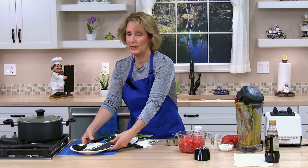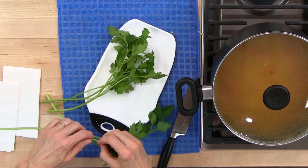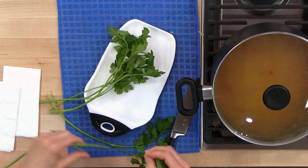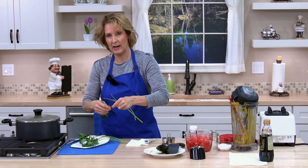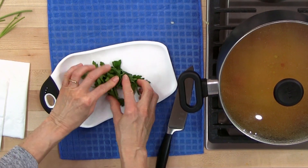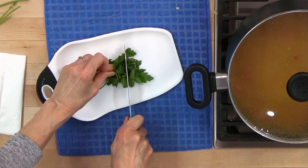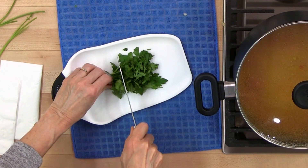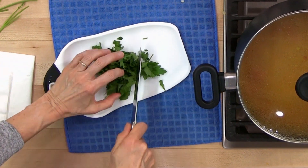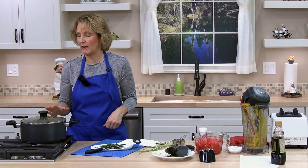While the soup is simmering, we can go ahead and chop our parsley. I like to just use the leaves, but you can use the stems too. You need one half cup. I like to crumple it all up and just chop it. Keep your fingers back. We'll set this aside and be back when the soup is finished simmering.